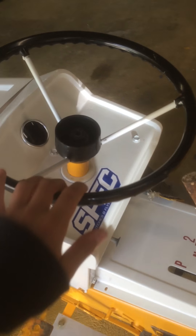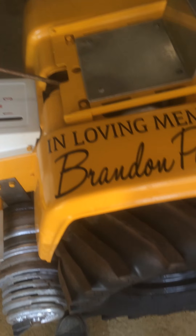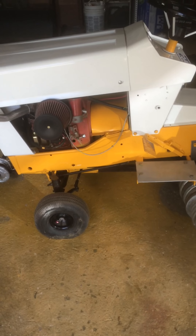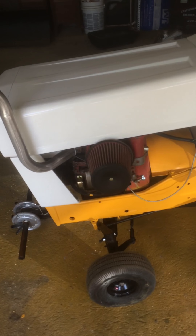It's just a dumb steering wheel — I don't really like this one. I was trying to get a new one soon. But yeah, this is my tractor. Cub Cadet 1572. And that's all for now.